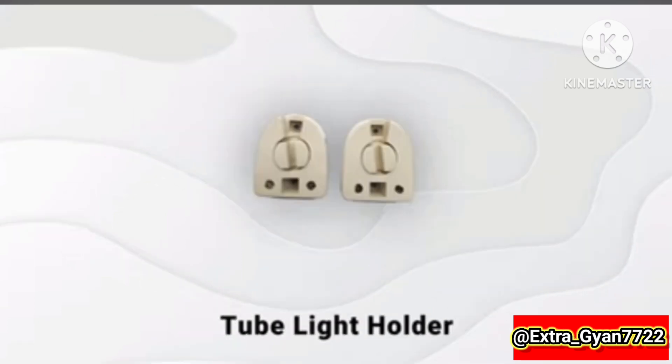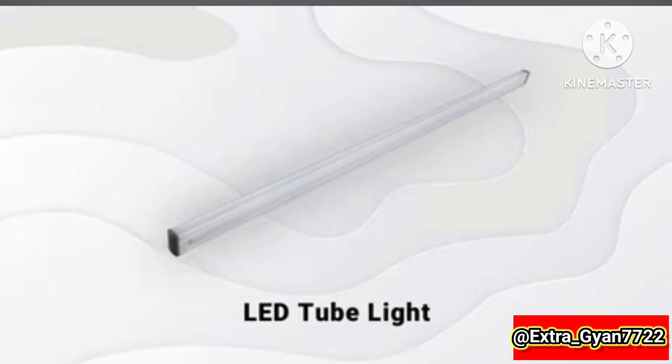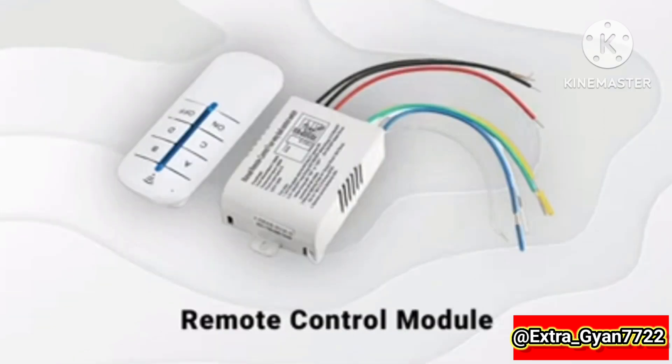4-cent tube light, tube light holder, electronic choke, LED tube light, remote control module.